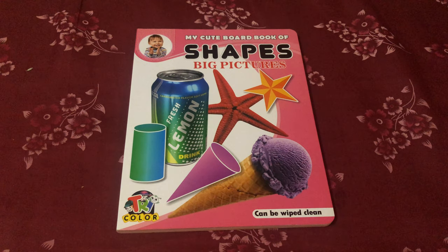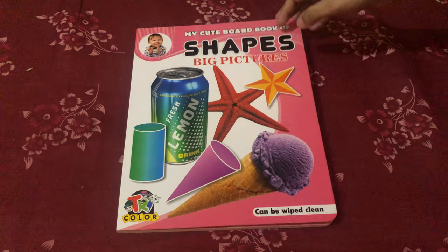While teaching your child, make sure to repeat the names of the shapes multiple times. So, let us look at the various pictures in the book.